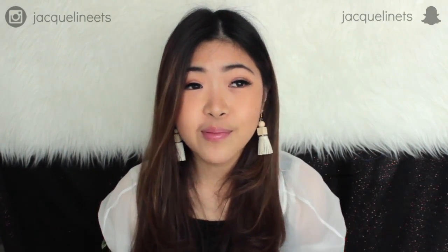Hi guys, it's Jacqueline and welcome back to my YouTube channel. It is back to school season and I'm so excited to be creating more back to school videos. Today I'll be showing you some hairstyles you could wear if you want to step up your game and elevate your look for school.